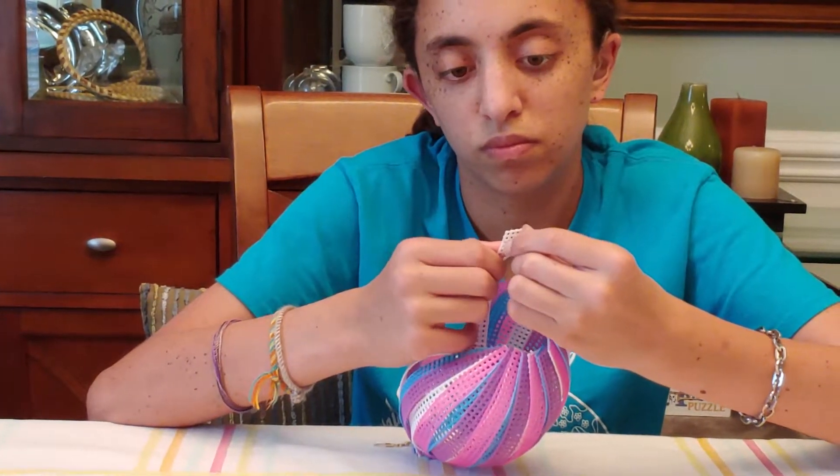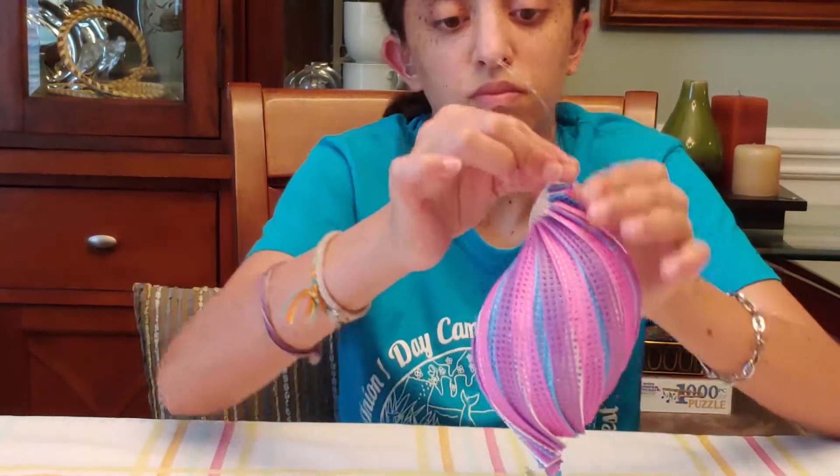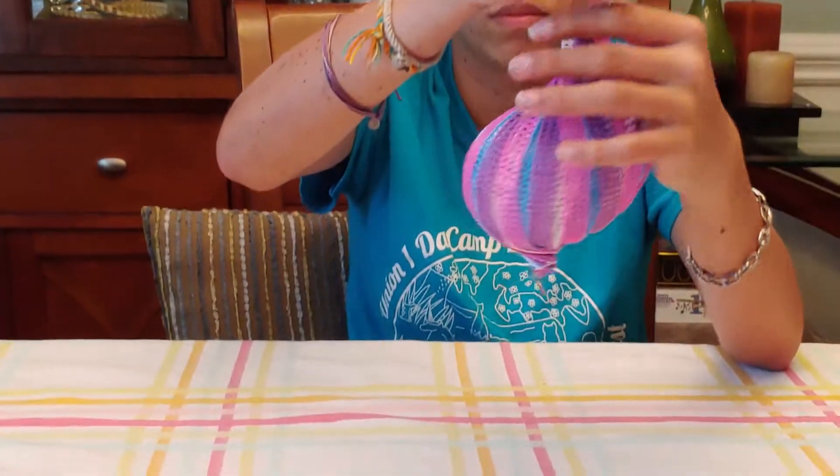So when you get the last one on, you push it all the way down, and lo and behold, you have a conch spinner.